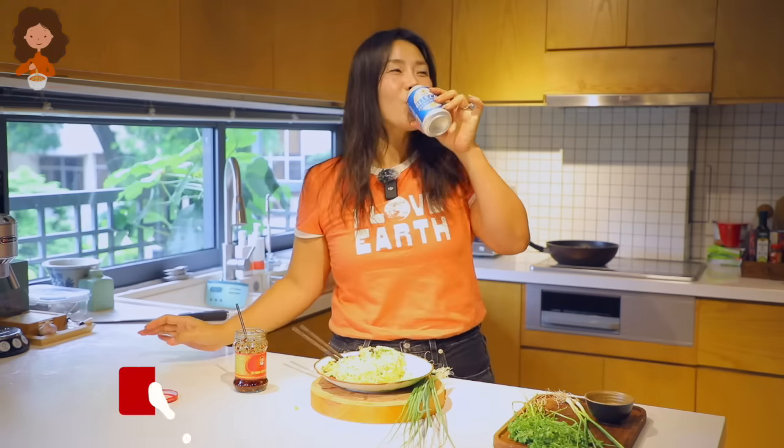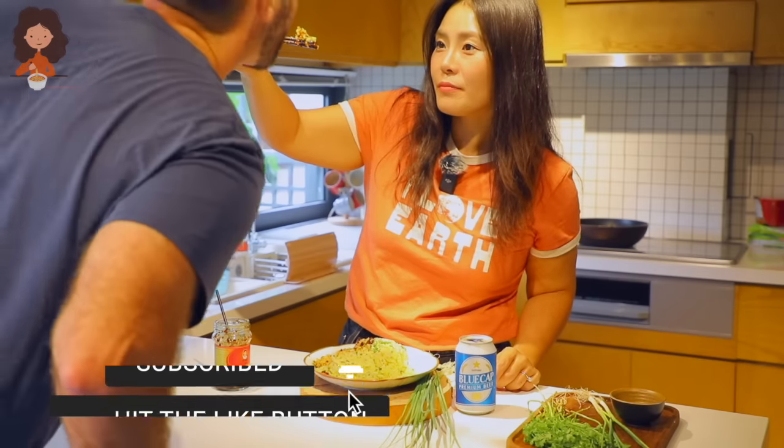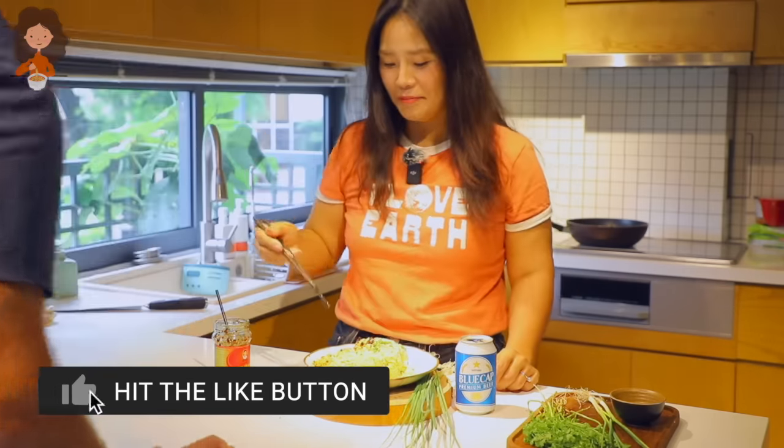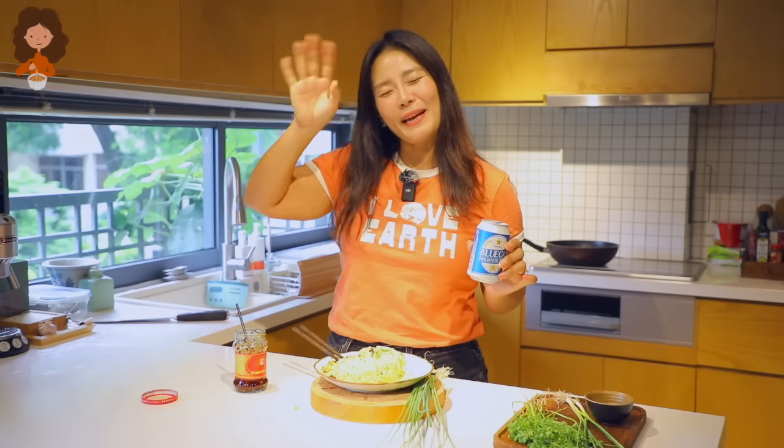So good! Guys, if you liked my egg fried rice, please give this video a thumbs up and subscribe to my channel for more delicious and authentic Asian recipes at home. I'll see you next time — bye guys!